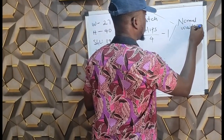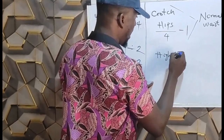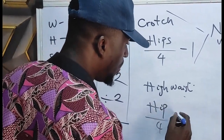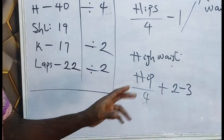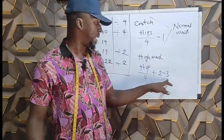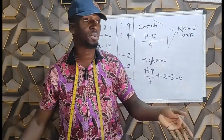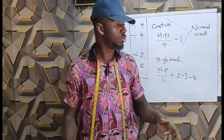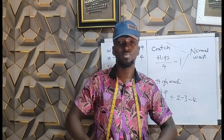For the high waist, the formula is: hips over four plus two to three inches — that's hip over four plus two, two and a half, or three inches. It still depends. For extra-large customers who are huge, you will use four inches for the high waist in order to allow the crotch to be extended to the point of their navel.